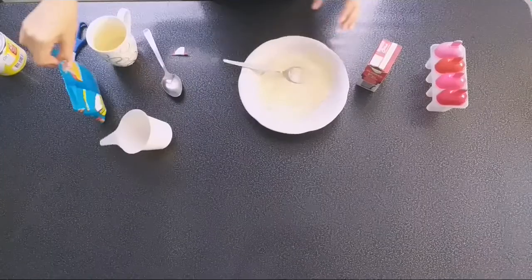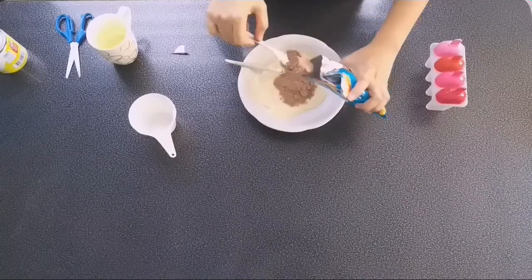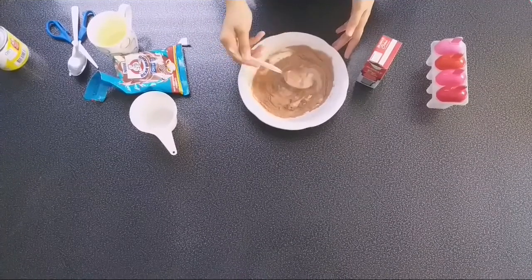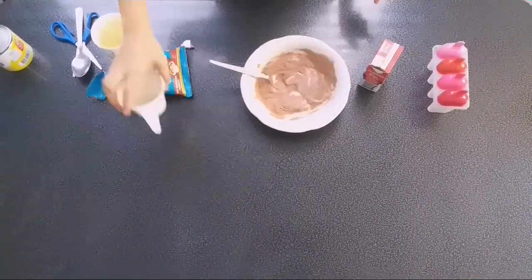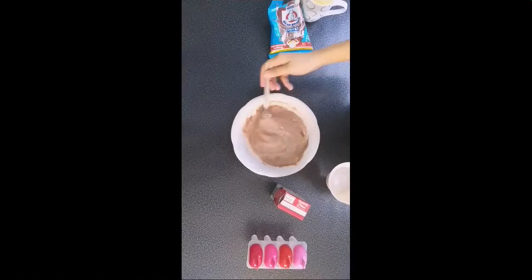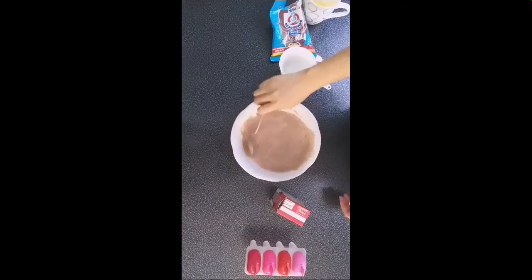And then, we're going to add our chocolate milk powder. Just a spoonful. Then we'll add a little hot water to get a nice consistency — consistency! Mix it together. It doesn't need to be perfect.